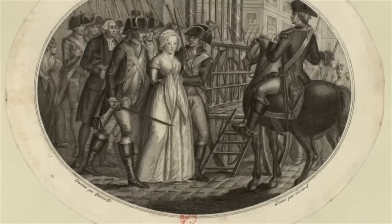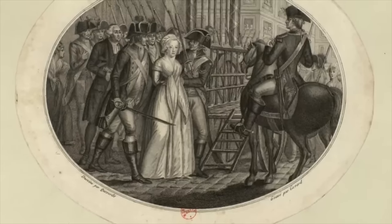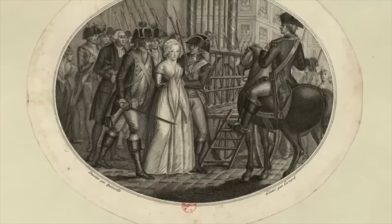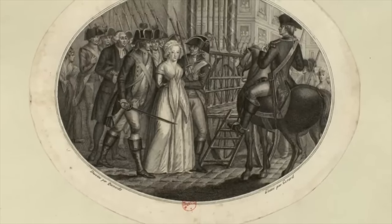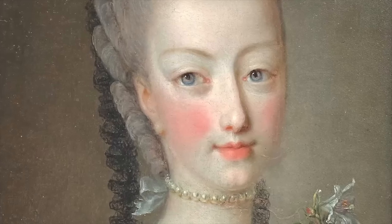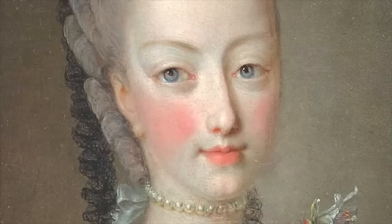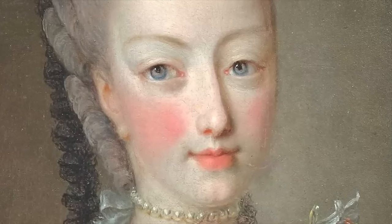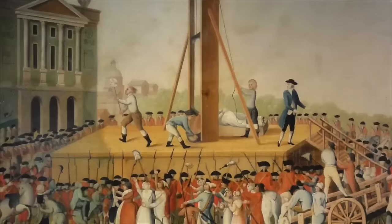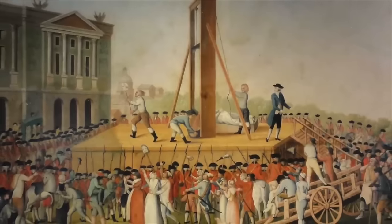Marie Antoinette, to many people, was a symbol of what was wrong with the old regime and with the monarchy of France. It was a royal family that placed further financial problems onto the nation, and Marie was used as a scapegoat for this. She had a taste for the finer things in life and spent a huge amount of money renovating royal palaces with the best furniture from across Europe. But she would brutally lose her head on the guillotine, like thousands of others and her husband, during the French Revolution.